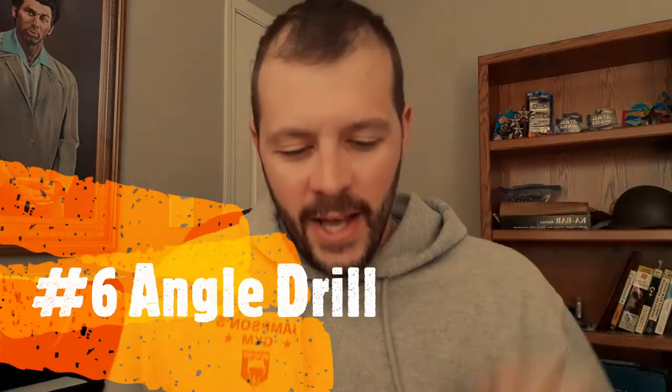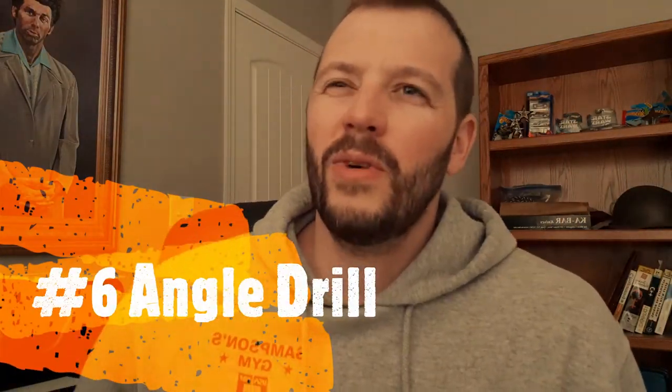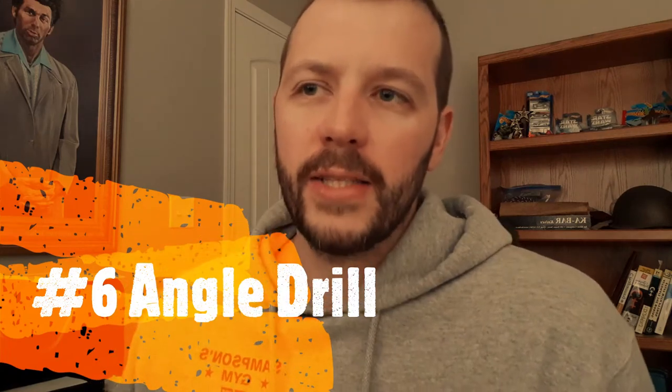Number six is the angle drill. We practice this, but not as often as the others. The point is you're shooting at the target from different angles — from the left side, right side, wherever. When you go back to your normal firing point on the range, head-on, you'll see a little improved accuracy there, because it's not as tough a shot anymore. You're getting yourself used to taking tough shots, so when you go back to a standard shot, you're more likely to improve.